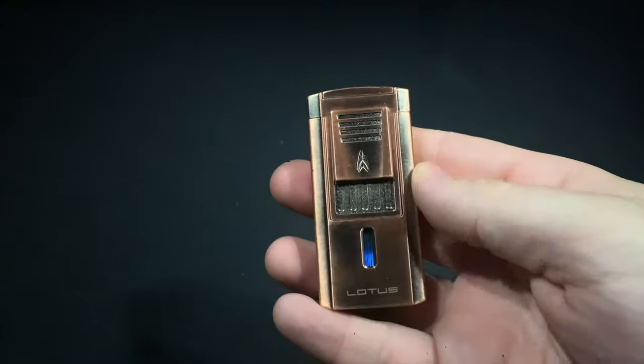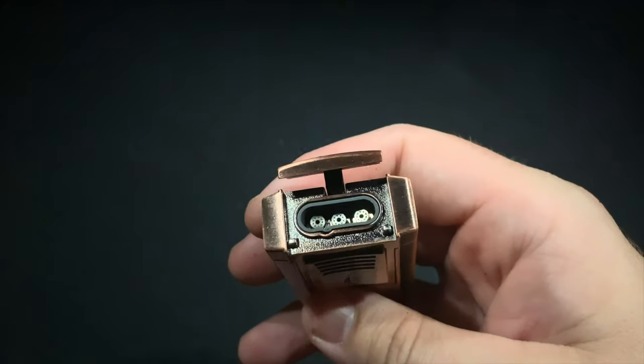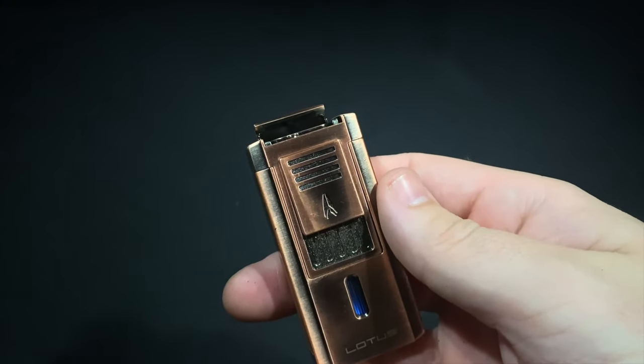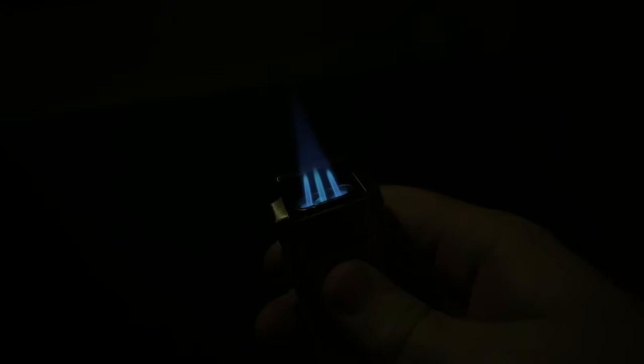As far as the lighter itself, the Lotus Duke V is a standard triple flame torch with three jets on the inside. The two outer jets are focused inward to create a nice tight pinpoint flame. Let's turn the lights off for a quick look — as you can see, the two outer jets are angled inward creating that tight pinpoint.